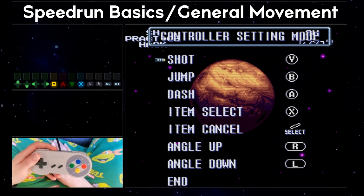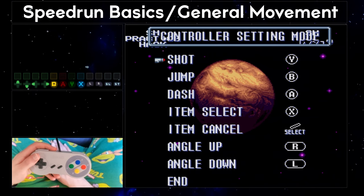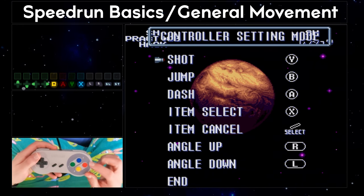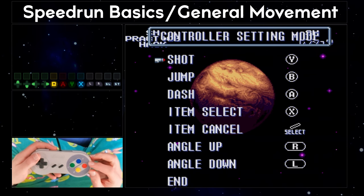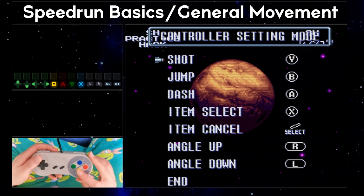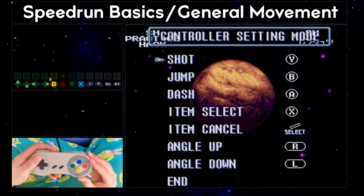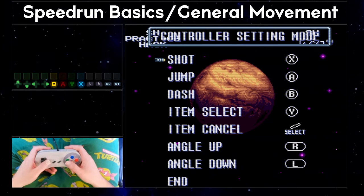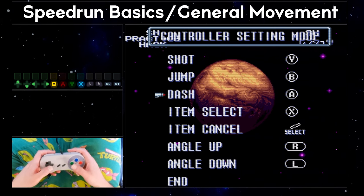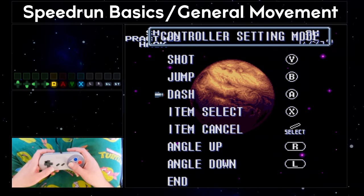When you're choosing what action to map to which button, there are some key considerations to make. How large are your hands? Are you able to use a claw grip to push buttons with your index fingers? Will you be relying on a fat finger approach to pressing three buttons at the same time? The face buttons on the Super Nintendo controller are not all evenly spaced — there is a slightly greater distance between Y and A than between X and B. This may determine how you choose to map your shoot, jump, and dash buttons. I chose to map shoot to Y, jump to B, and dash to A, so that shoot and jump are next to each other.